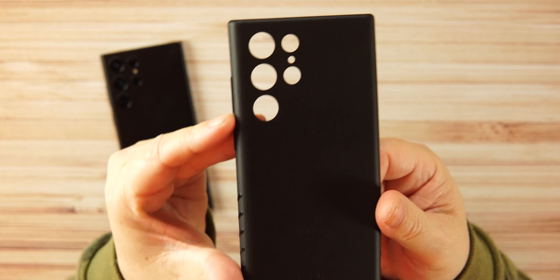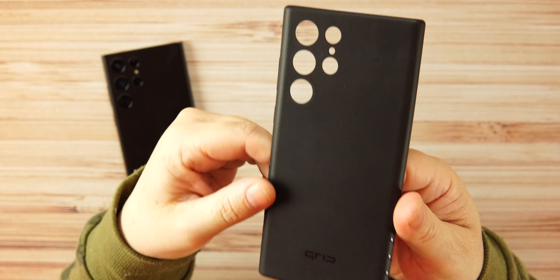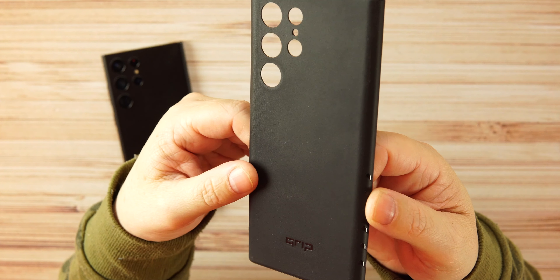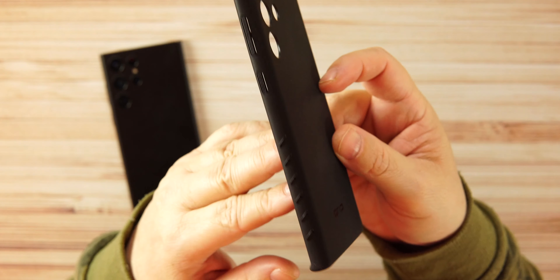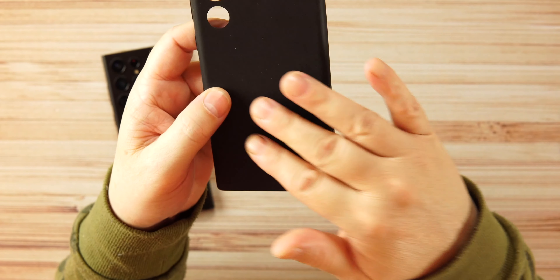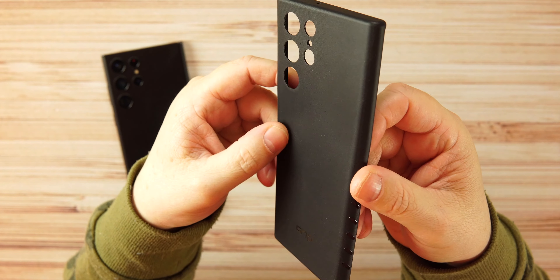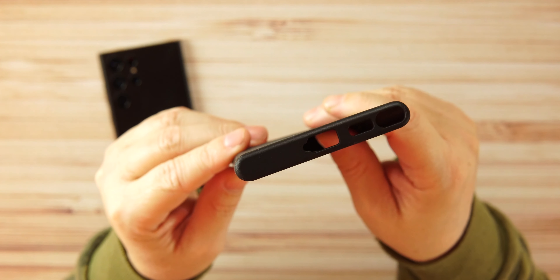If you're new to the channel, hit that like button and give me a sub. Now, there are precise cutouts here for your camera lenses — very clean, very nice. There is a texture all along every inch of this case: on the back, on the top, on the bottom, on the sides. That texture makes it very grippy and very hard to drop or slide out of your hand.